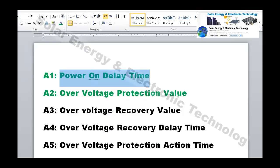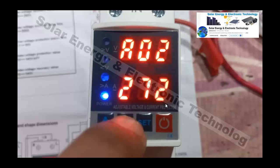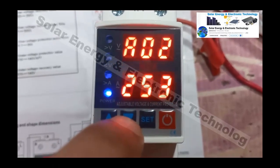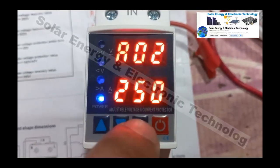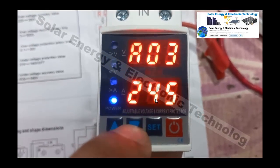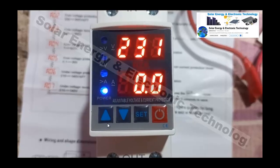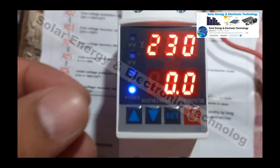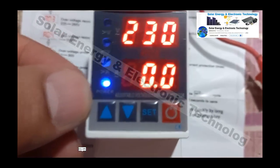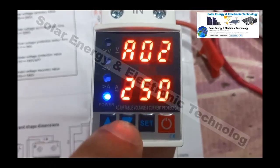Setting number 2 is over-voltage protection. If the voltage rises above normal — normal volts are 220, 225, 230 — you can set a maximum threshold. If the voltage exceeds that threshold, the protector will cut off the power supply to protect your appliances.